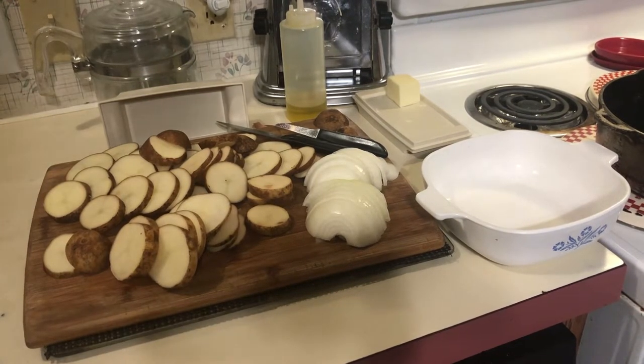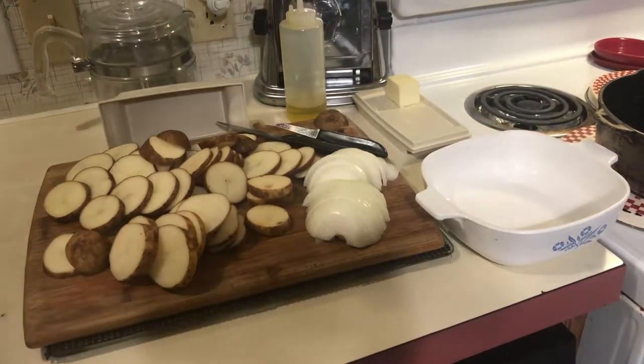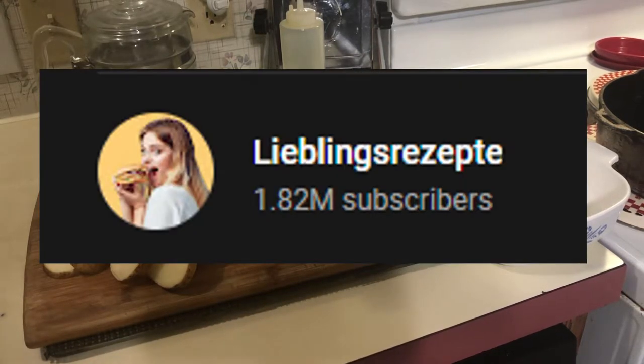Hey guys, welcome back — you are tuned into the I Saw It Online YouTube channel. We're trying something a little different today. I was online as I usually am, I saw a recipe video, and I wish I could pronounce the channel's name but I can't — it's either German or Austrian and I'll link it in the description.